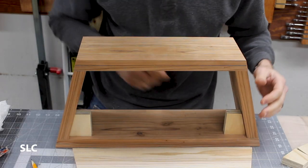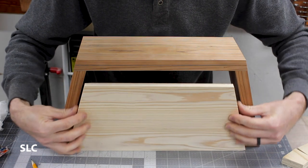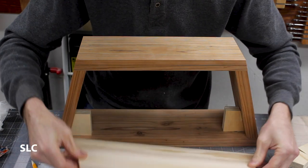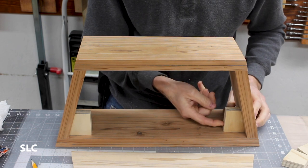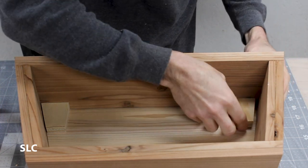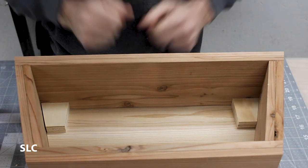Now that the outside frame is secure, I want to attach the back using some blocks so I still have access to the internals in case it ever needs to be taken off. To do that I want to use some screws in the corners, so I need these blocks secured in place so I can screw directly into them for a nice secure fit. I've laid the frame around the back piece and I'm going to use a combination of wood glue and super glue to hold each of these in place. Give it a few seconds and I should be able to lift it all off.